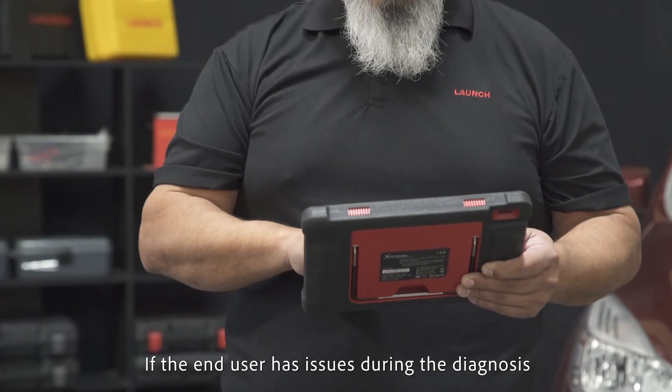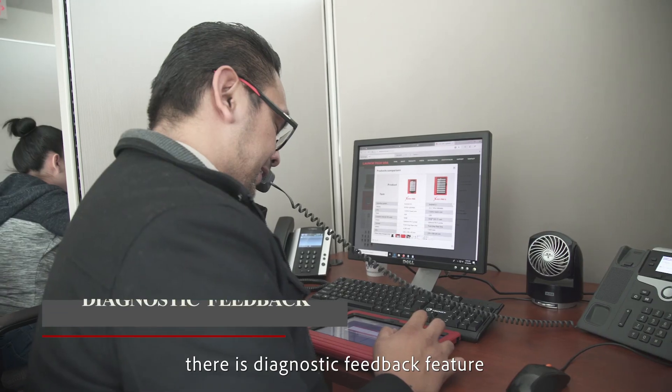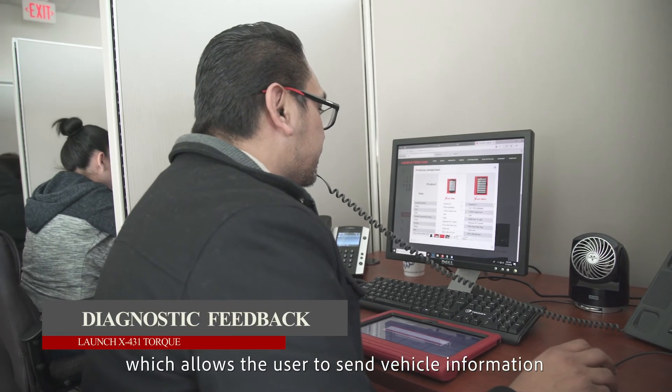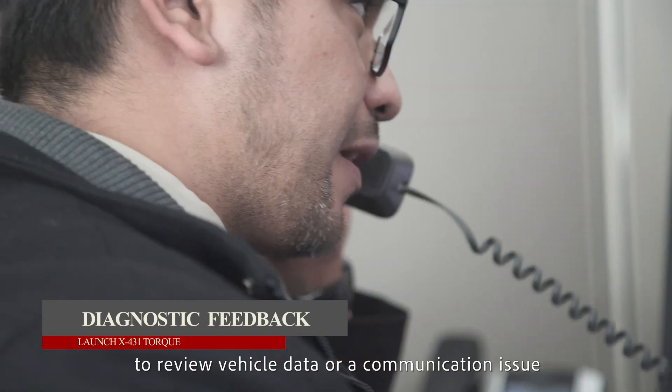If the end user has an issue during diagnosis, there is a diagnostic feedback feature which allows the user to send vehicle information to Launch engineers for them to review vehicle data or a communication issue.